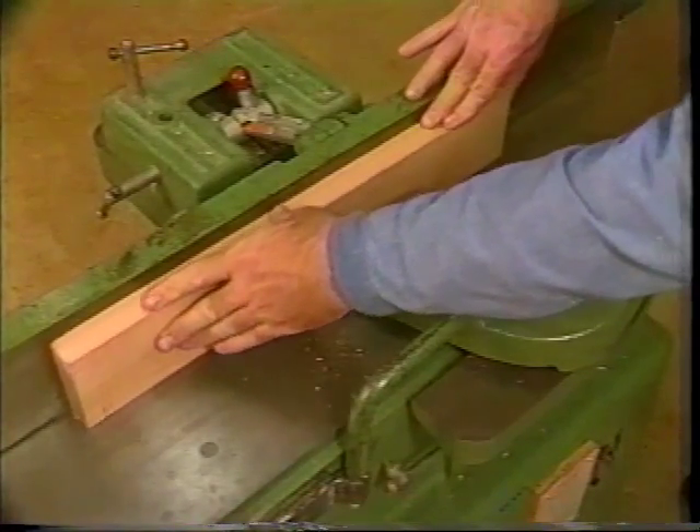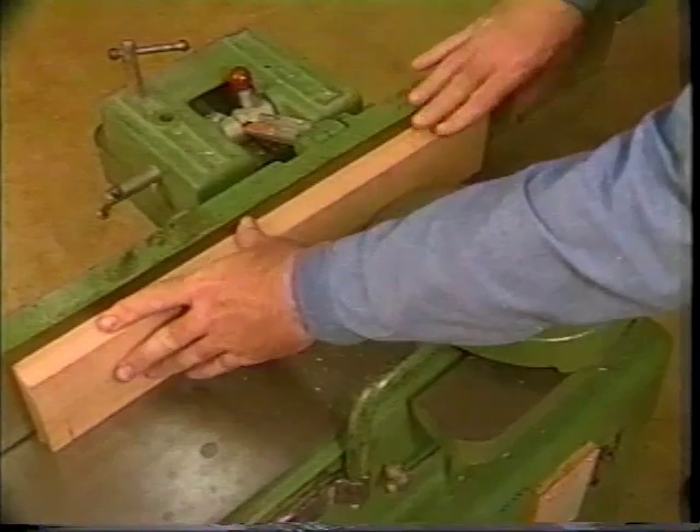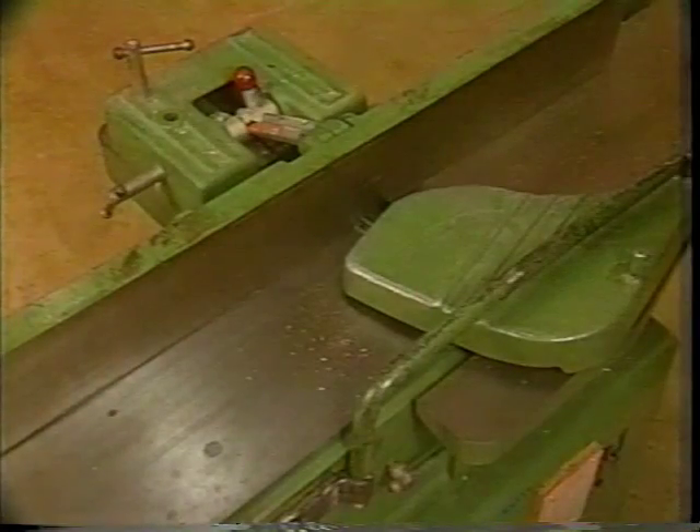As the end of the material passes over the cutter head and before your right hand passes over the cutter head, lift your right hand around the cutter head and re-grasp the material to finish the cut. This procedure prevents your hands from passing over the cutter head. Be sure the guard returns and covers the cutter head.